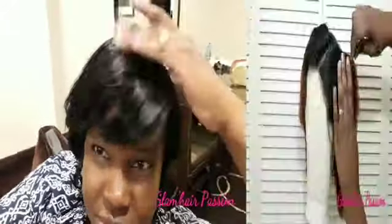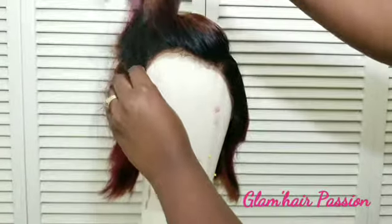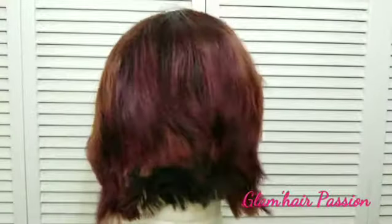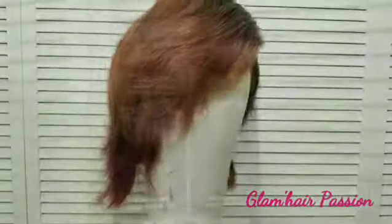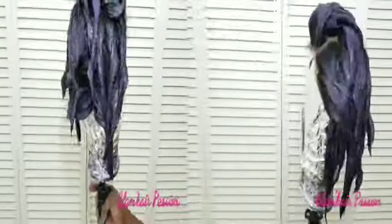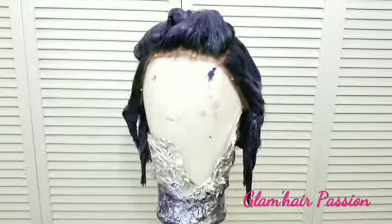Hi glam family! I'm here to share this cute little Bob lace wig with you guys. I've actually worn this before — it was a little longer than this, but I just didn't like the color anymore. So I went ahead and styled it into a cute little Bob and colored it a dark purple.